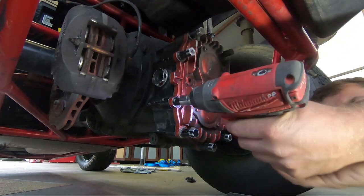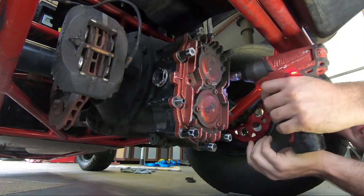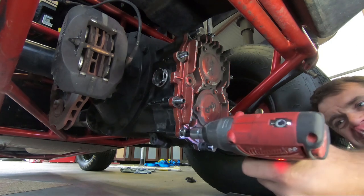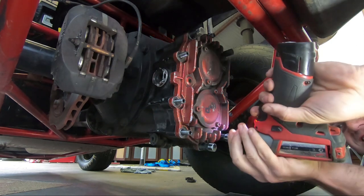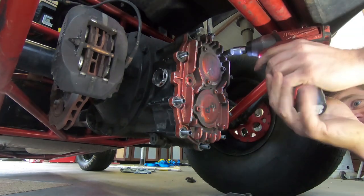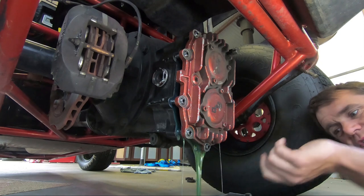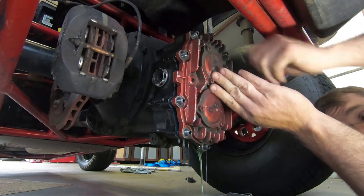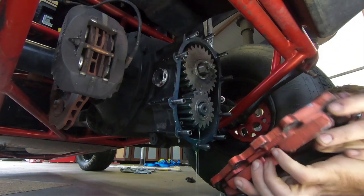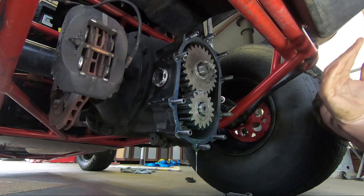I normally just start undoing a few random ones, leave a couple in at the top, undo a few bottom ones. As we get them undone, the oil runs out. The cover slides off — you'll want to be a bit careful. Sometimes these gears slide off and drop in, you definitely don't want that. It splashes oil everywhere and makes a mess.